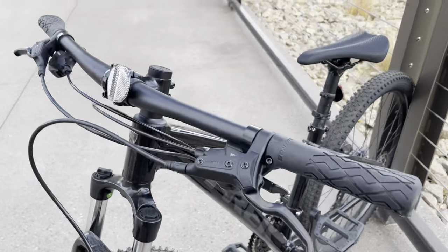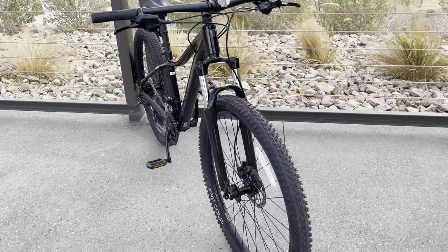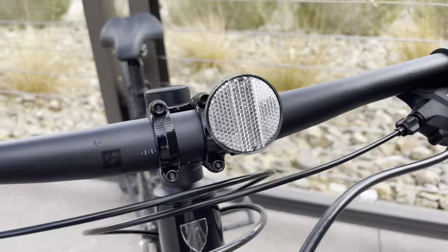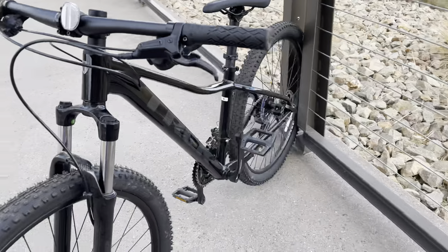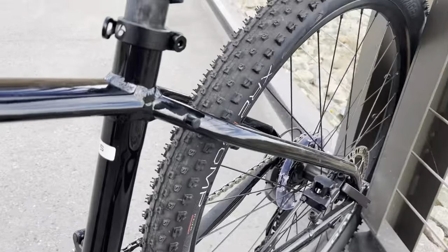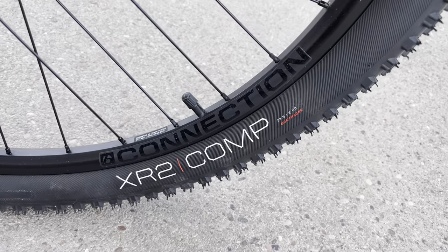Those XR2 Comps are not tubeless ready — only the XR Team versions are tubeless ready. It still has reflectors and a dark dish. It's actually my wife's bike and she rarely rides it, but I figured I'd do a quick video — I've been trying to do it for a while but never really had time.